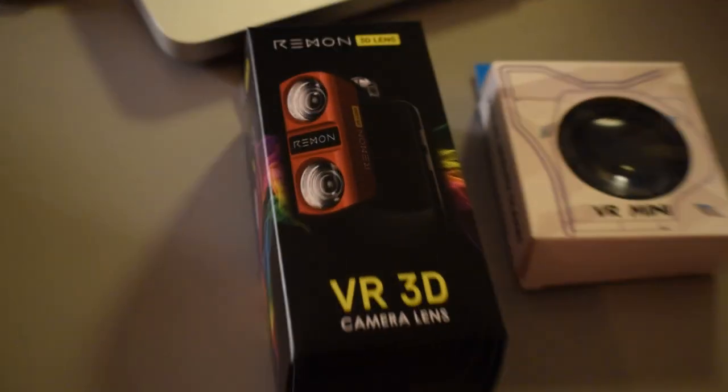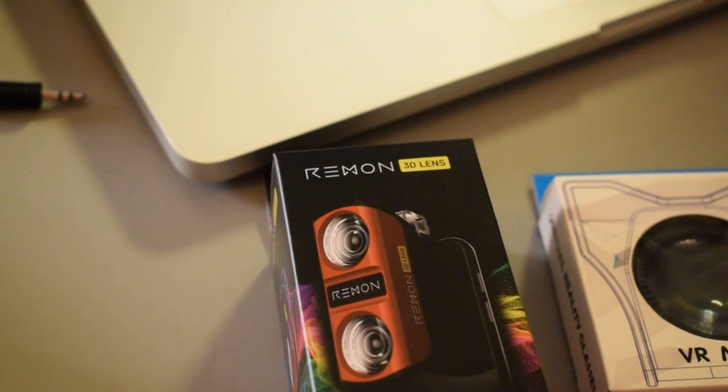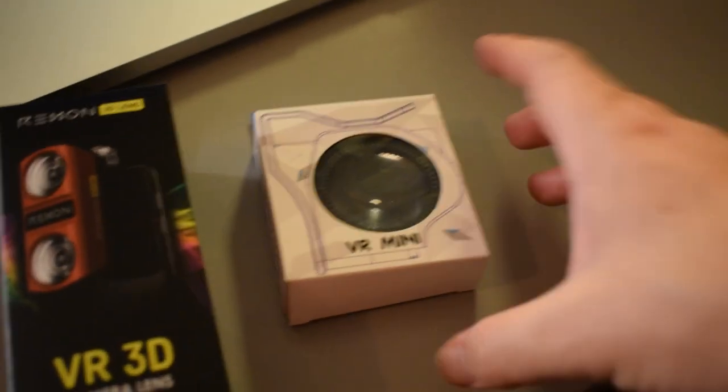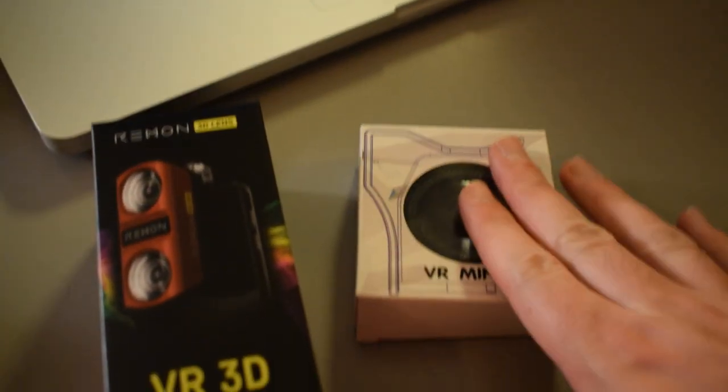Let me show you guys exactly what I have here. I have this VR camera lens that attaches to your smartphone — it's by a company called Remen, and it is a 3D VR camera lens. And over here we have a VR mini, and what I believe this is, it's for viewing your 3D VR videos. So we got both those.